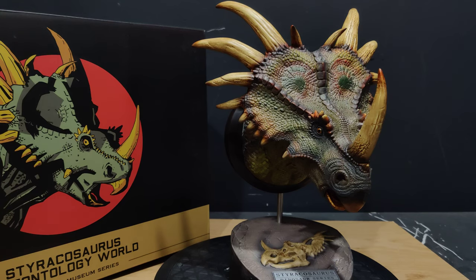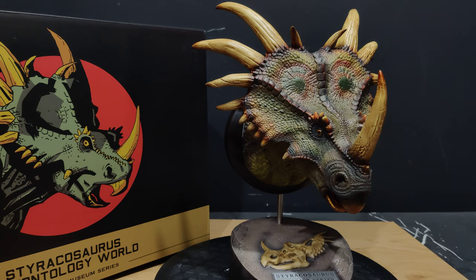Hey guys, it's Alex, welcome back to Collection Neo and Statue Forum again. We are still in Dino City, and this is the second of the Dantoys Dino Bus reviews that I promised you guys.